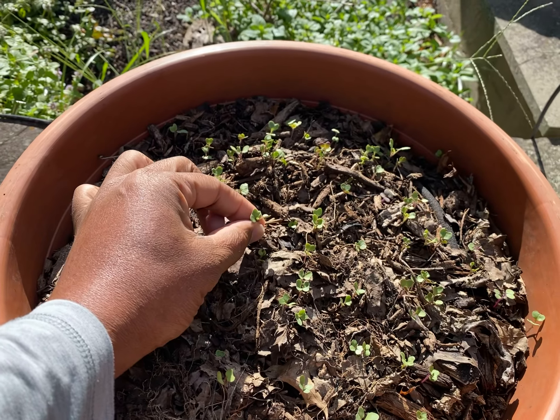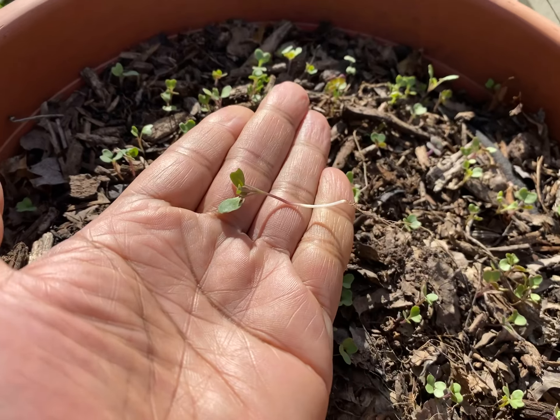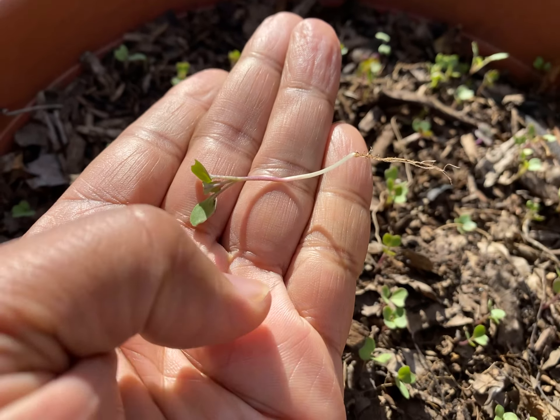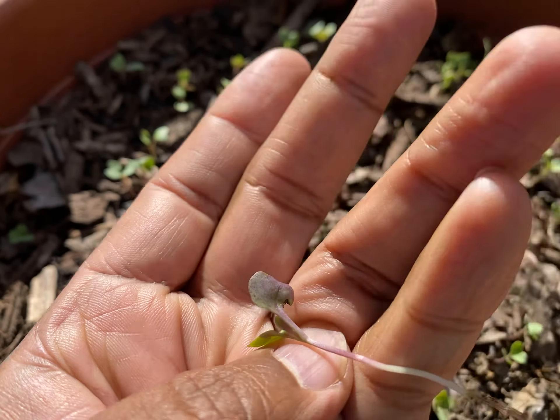You ready? Look at that resistance, but look at that root system. Isn't that amazing? No curling. Look how healthy that is, true to color. The colors are amazing, isn't it? The front and the back of the leaves — it's just amazing.